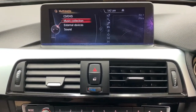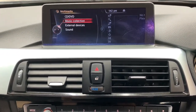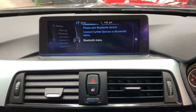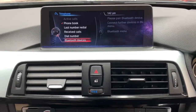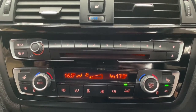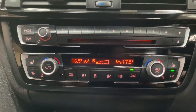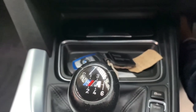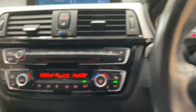As you can see, I've currently got the DAB function up. However, there is a wide range of other multimedia inputs including a CD music collection, external devices via USB, and of course Bluetooth audio. There is also Bluetooth telephone connectivity, the satellite navigation function, and dual climate control.